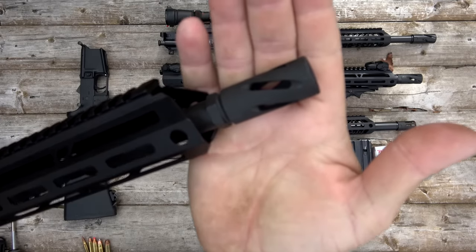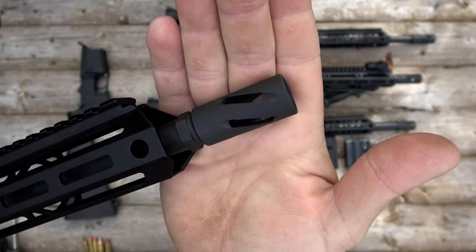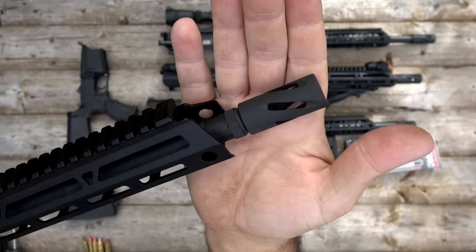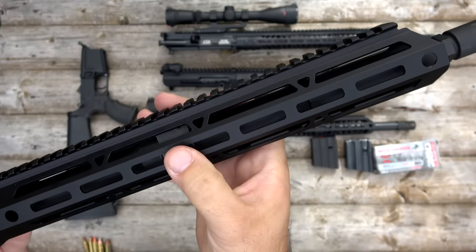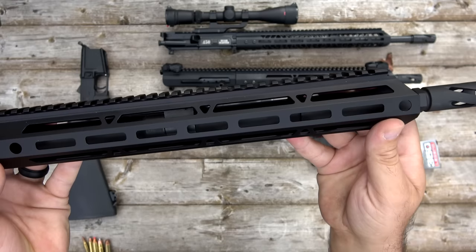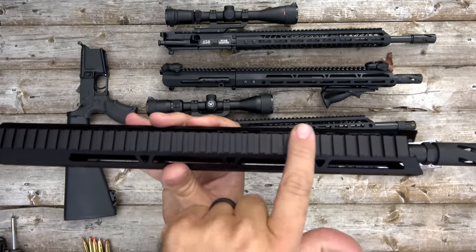Let's take a look at this upper assembly. Got your spiral cut flash hider — no crush washer, no worry about indexing the flash hider, you can just take it off and stick it right back on. M-lock rail handguard with QD sling mounts both forward and aft, and a full-length Picatinny rail.